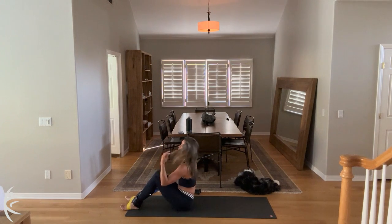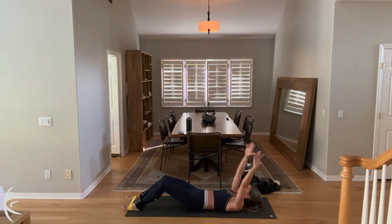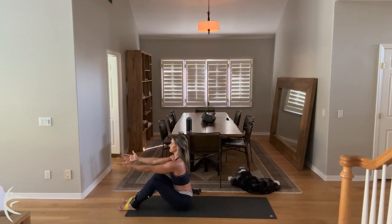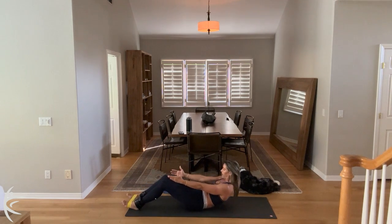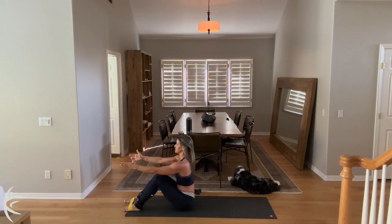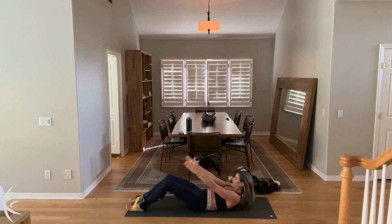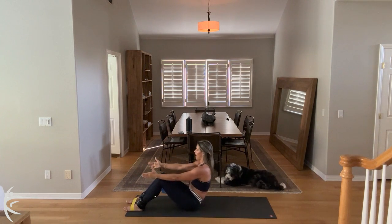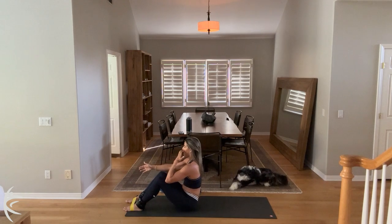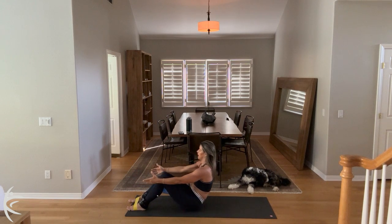So we're going to sit up nice and tall. Big inhale here. And I'm going to roll it down, one vertebrae at a time. Reach both arms overhead. Inhale. Exhale. Hold on breath. Curl it on up. And sit up nice and tall. Just a few more. Just roll out that spine. And curl it up. And sit up nice and tall. Just a few more. For four. Let's get it tall. And three. And two. And one.